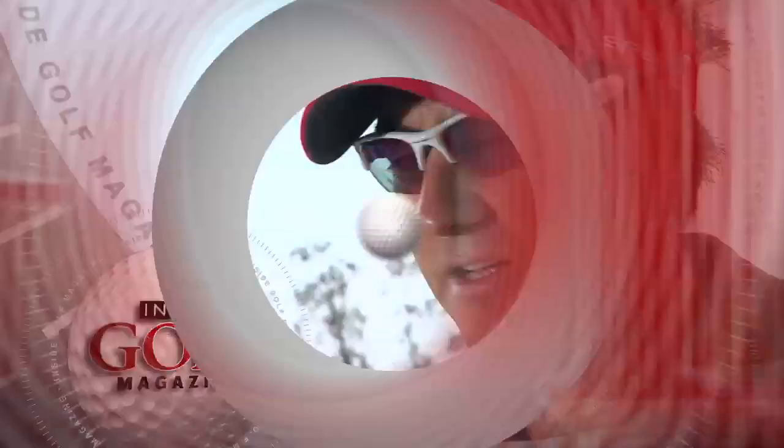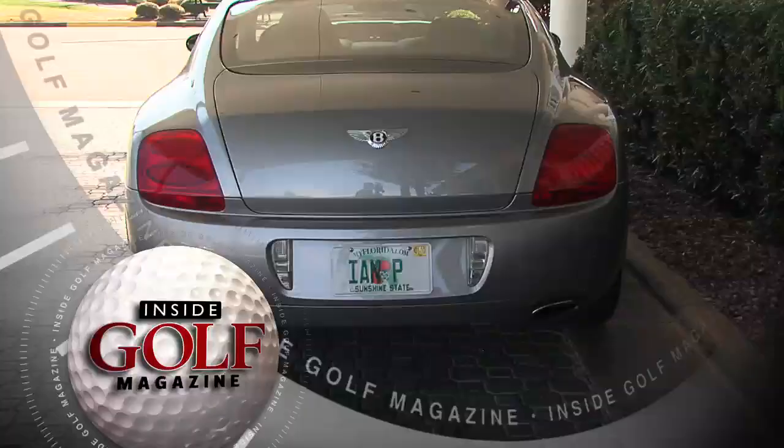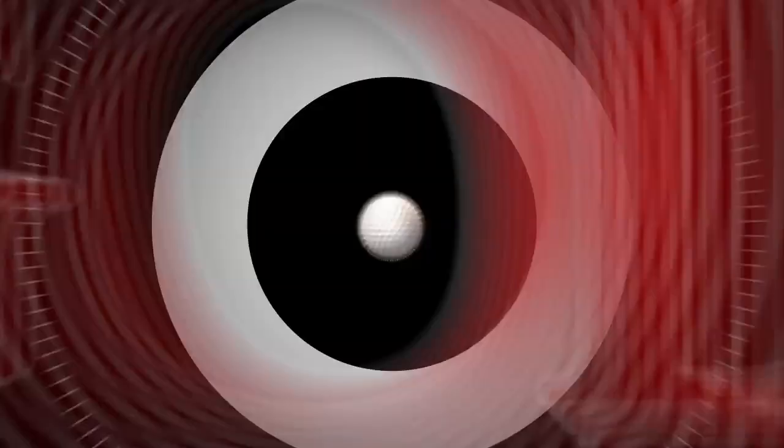Now let's meet PGA Tour professional Ian Poulter from his home course at Lake Nona Golf and Country Club in Orlando, Florida.